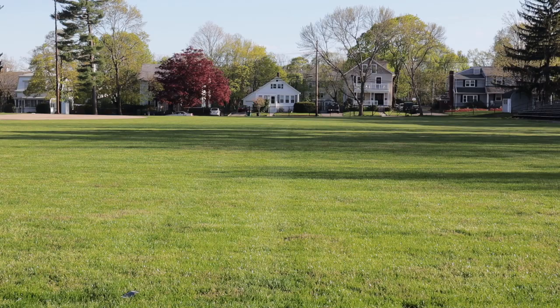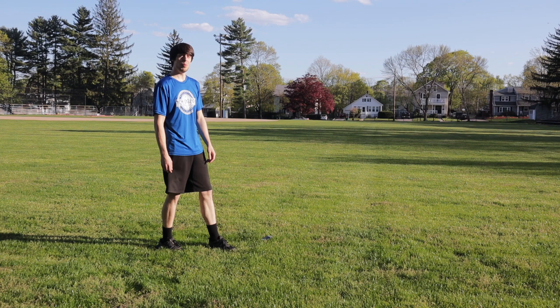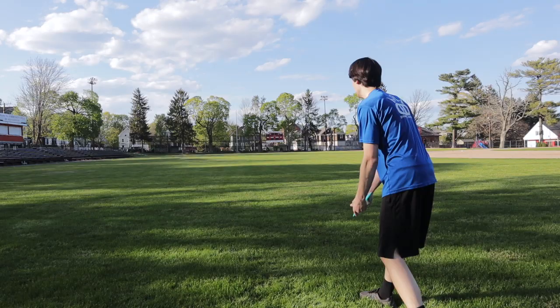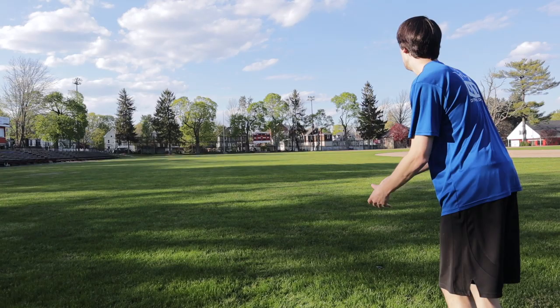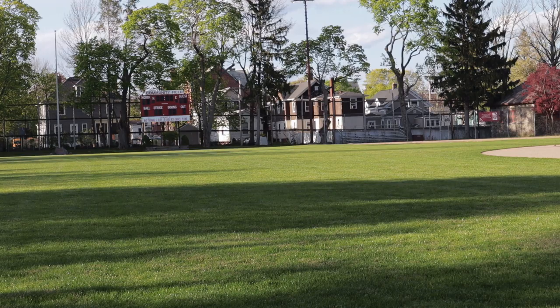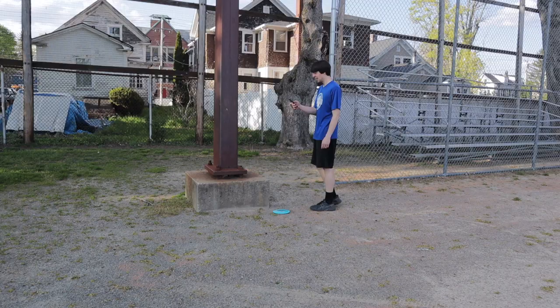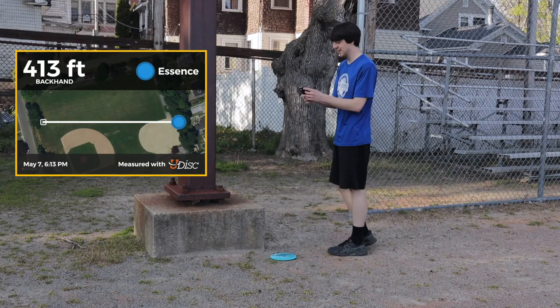All right, so it didn't flip all the way up and over, but I really didn't smash over on it. It glided out really well and actually did correct for that hyzer. This next one I'm going to give a little more juice to. That was a freaking smash — it went so far, just held and barely came back at the end, and we hit 413 feet. And I bet if we didn't hit that little thing right there, we might have even cruised another 10, 15 feet. But that thing glided out.